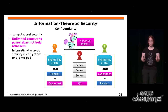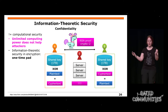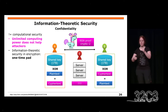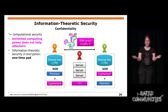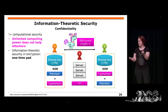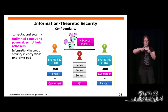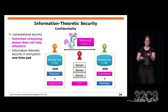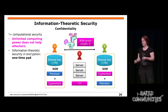Der Schlüssel wird nur einmal verwendet. Alice und Bob teilen sich einen Schlüssel, der beispielsweise einen Terabyte lang ist, und bis jetzt können sie ein Terabyte übertragen. Jedes Bit wird quasi mit XOR mit dem anderen verknüpft – schaut auch Wikipedia, wenn ihr es nicht kennt. Egal wie viel Rechenleistung der Angreifer hat, er wird das nicht brechen können. Das ist theoretisch eine sichere Verschlüsselung.